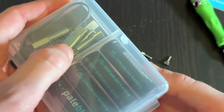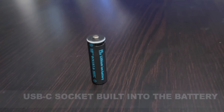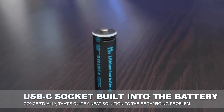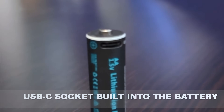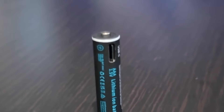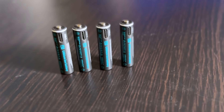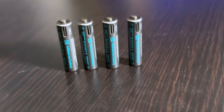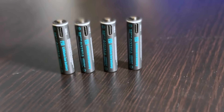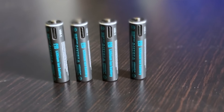You get an interesting four-headed USB cable in the box to charge them. On the AA batteries, that's a horizontal slice near the positive terminal; the smaller size of the AAAs means it's a vertical slice instead. USB-C is super handy — you can't get them plugged in the wrong way. For charging, you can use their four-way charger head, though you do have to supply your own plug.